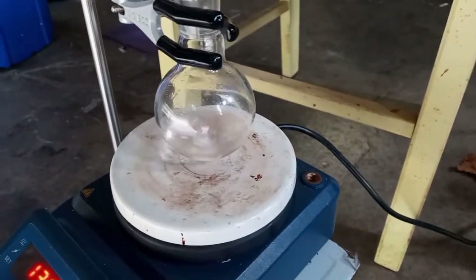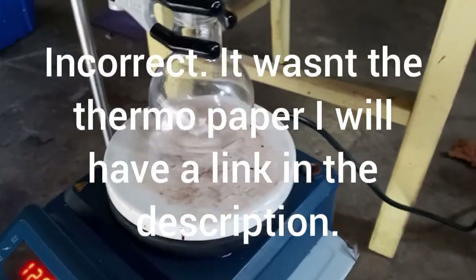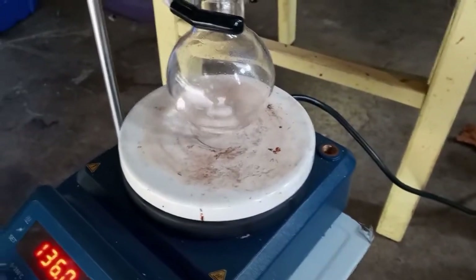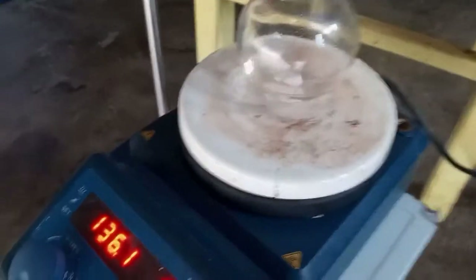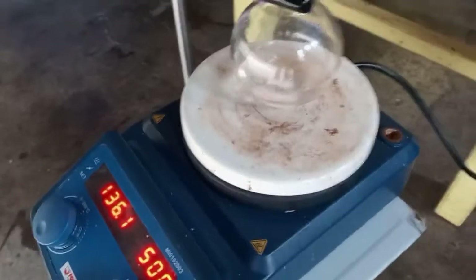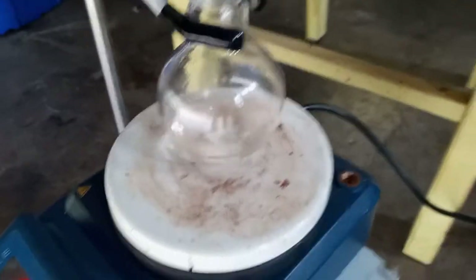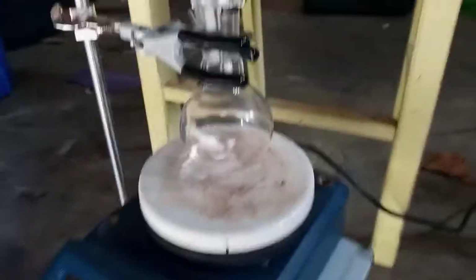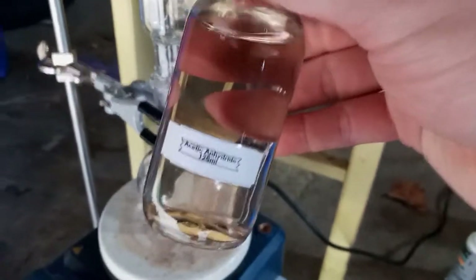It was a PDF from Thermo Fisher Scientific — I will include a link to the PDF in the description. But I scaled it up. It said for every 2 milliliters of isoamyl alcohol or isopentyl alcohol, you want to use about 2.2 milliliters of acetic anhydride. Now, I was one absolutely lucky guy and got some acetic anhydride.